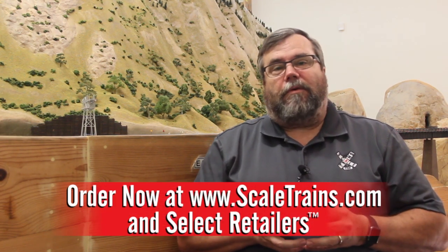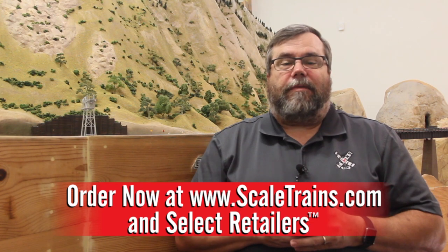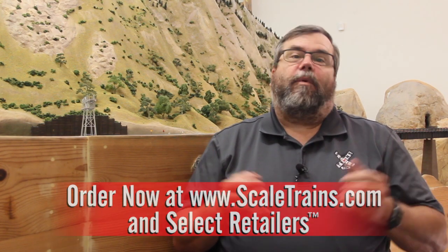Now that you've had a chance to take a closer look at our SD40-2 models and our rivet counter line, we hope that you can see the difference. For more information, you can always follow us on Facebook or check out our webpage at www.scaledtrains.com. Thanks again for watching.